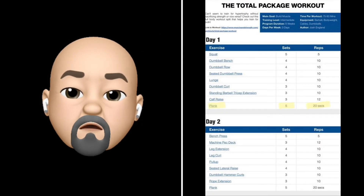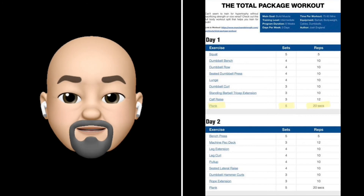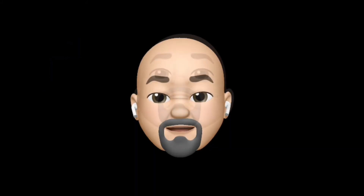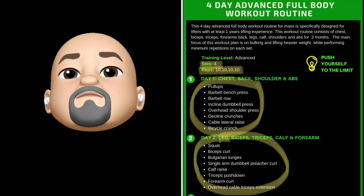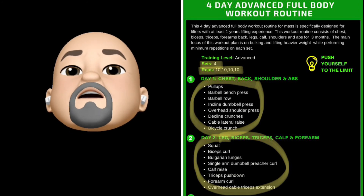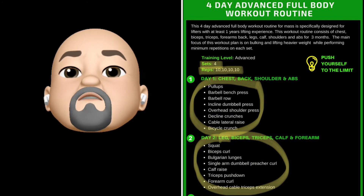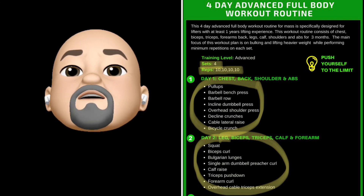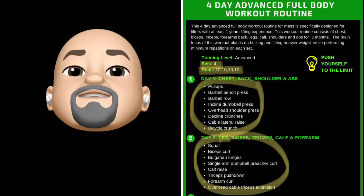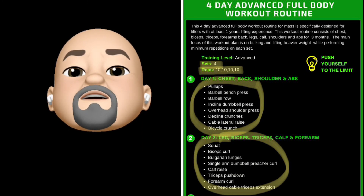Sometimes you're not doing a workout for repetitions, but you're actually doing a workout for time. In this case with planks, this person is doing 5 sets of planks at 20 seconds each time. This person is doing 4 sets of 10. You can see at the very top left where it says training level — 4 sets — and then below that you see 10 repeated 4 different times. They're also pairing their muscles. On day 1, he's doing chest, back, shoulders, and abs. On day 2, legs, bicep, tricep, calves, and forearms. You can see all the exercises that are being done below.